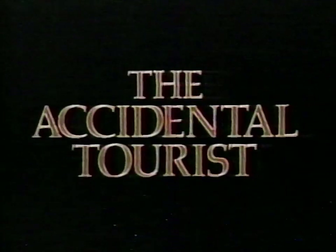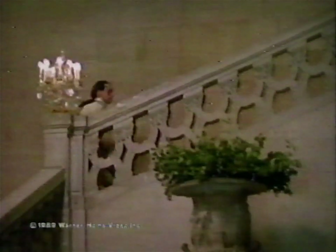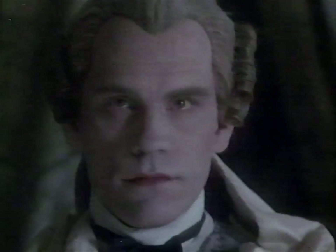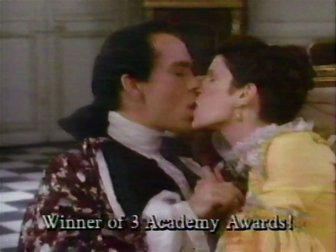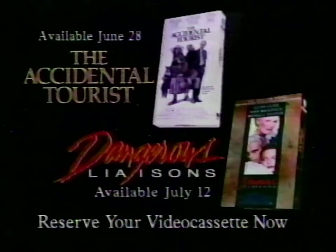William Hurt is coming to your video store. Kathleen Turner is coming to your video store. Geena Davis is coming to your video store on videocassette June 28th. Glenn Close, John Malkovich, and Michelle Pfeiffer will be in video stores July 12th in the delightfully decadent Dangerous Liaisons. Reserve your videocassette of both Dangerous Liaisons and The Accidental Tourist now.